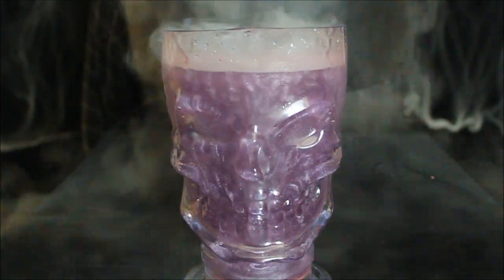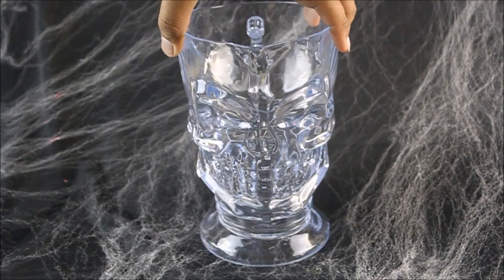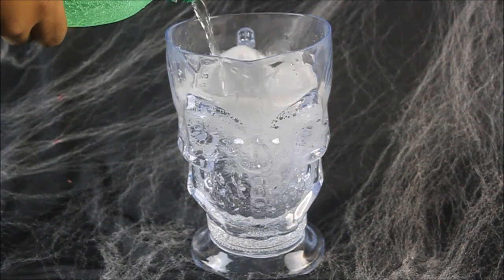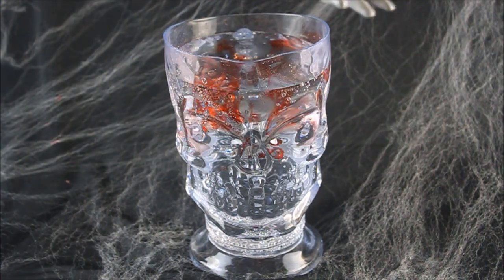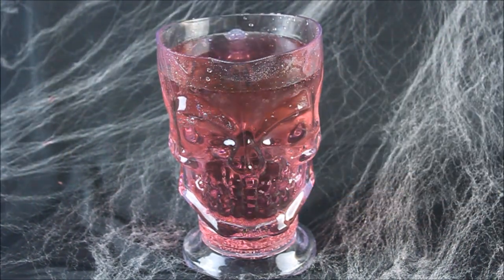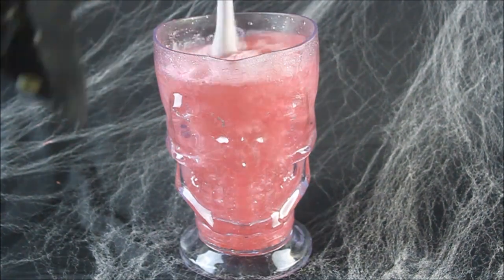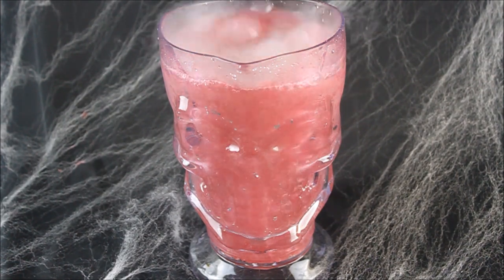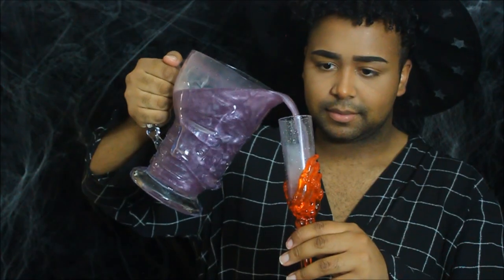Now finally, we're going to make our dead man's potion. I'm using a pitcher that I bought at Walmart. I'm using Sprite, but you can use any clear soda. Add food coloring to your liking. We're going to add pearl dust and dry ice cubes to give that mystical, magical appearance. You can serve it with small dry ice cubes in guest drinks for a fun party trick.